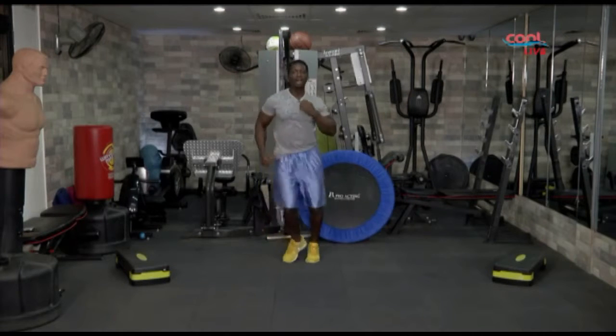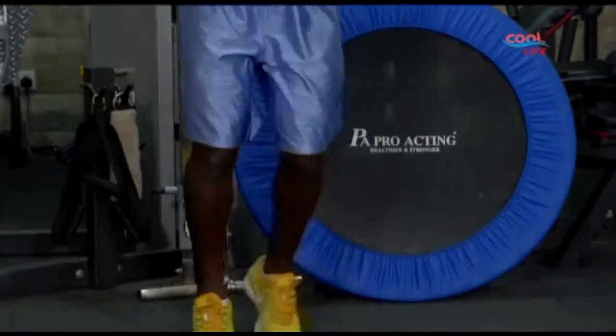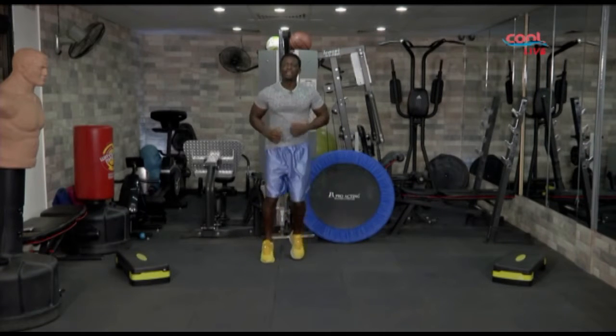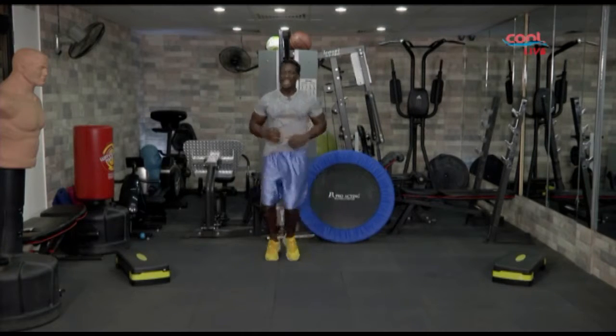Boxer shuffle. Keep it nice and easy, 10 more seconds. Come on, let's count it together: 10, 9, 8, 7, 6, 5, 4, and 3. Come on folks, we're ending the exercise here. So let's give you five more seconds: 5, 4. Come on, 3. We're almost there, 2, and 1.